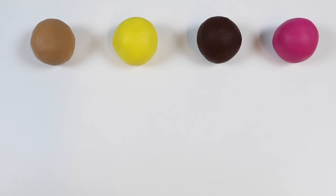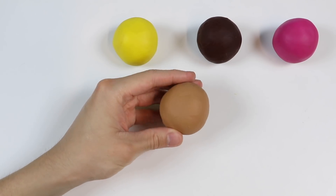Hey everyone! Welcome back to Awesomer Kids! Today we're going to use these Play-Doh balls and turn them into donuts.